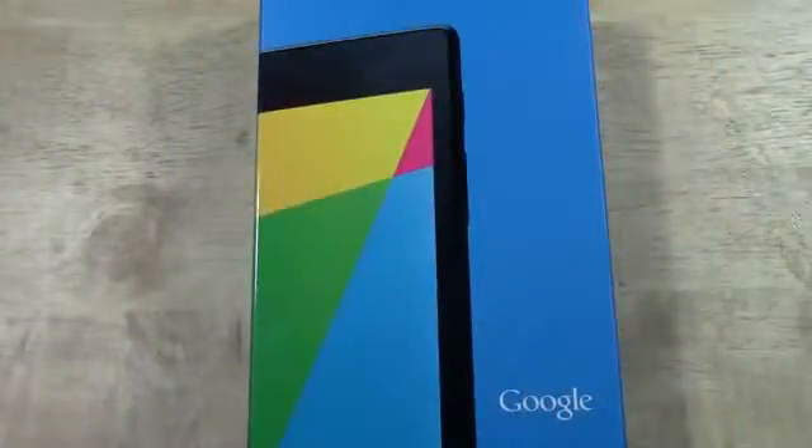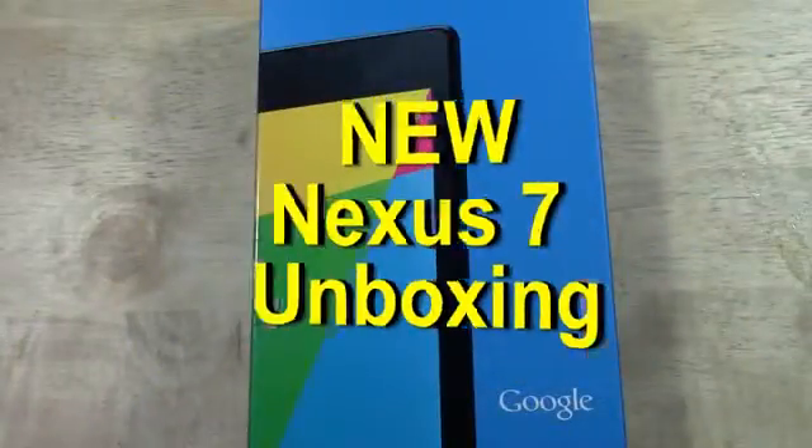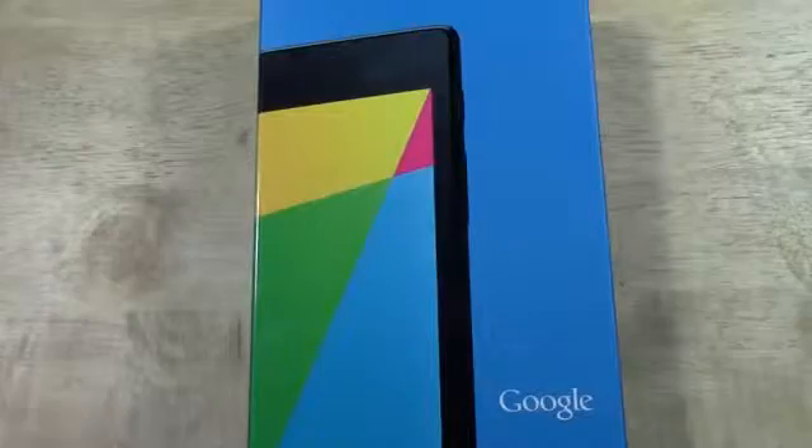How's it going out there? Welcome from HTU Tech Video. Today I'm going to be doing an unboxing on the new Google Nexus 7 that just released about a week ago. So let's take a look at it.